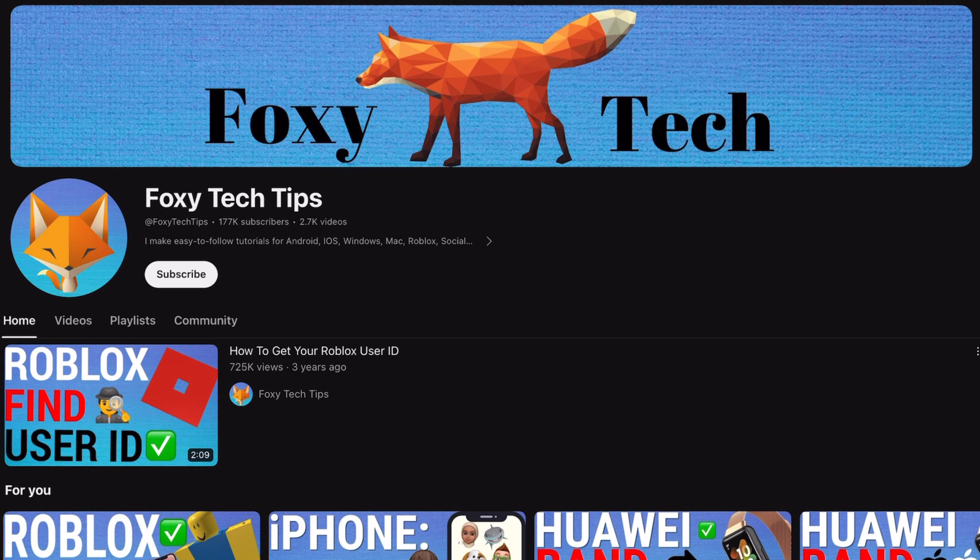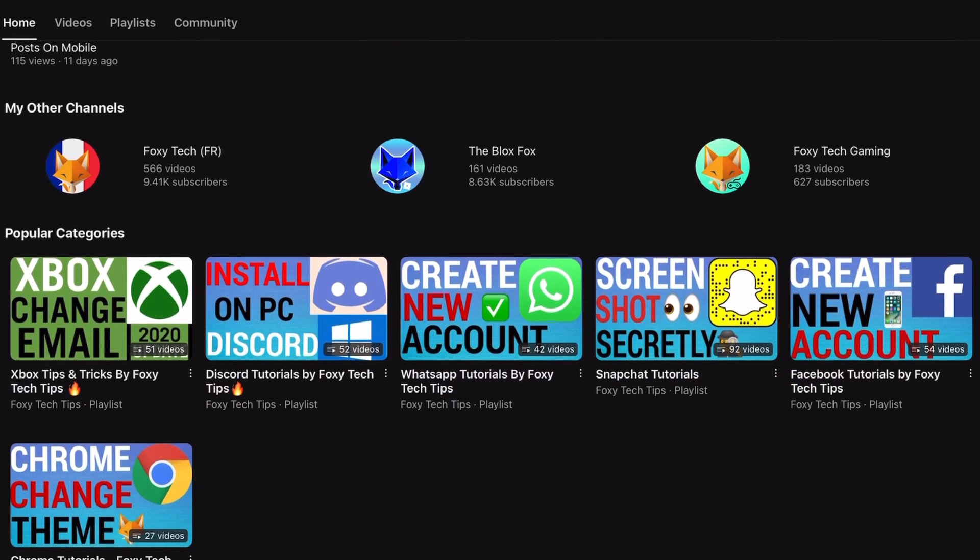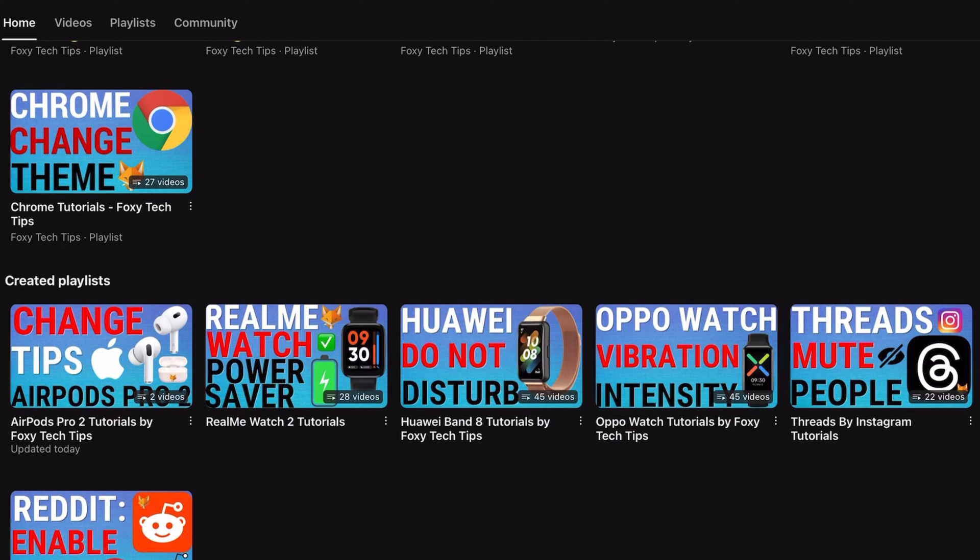Welcome to a Foxy Tech Tips tutorial on making your Kindle Paperwhite display the time while you read. If you find this tutorial helpful, please consider subscribing to my channel and liking the video.